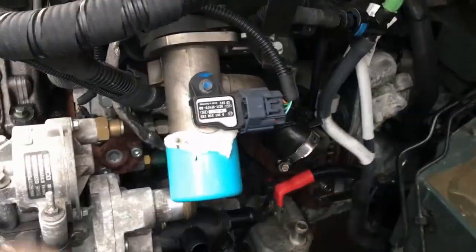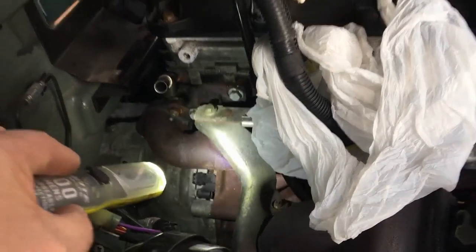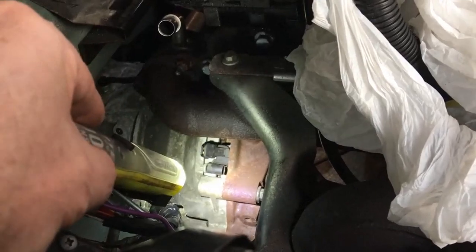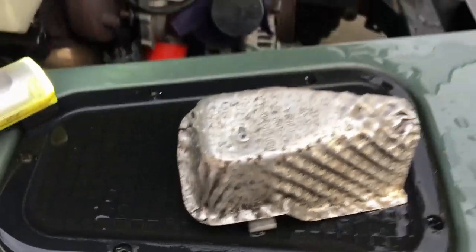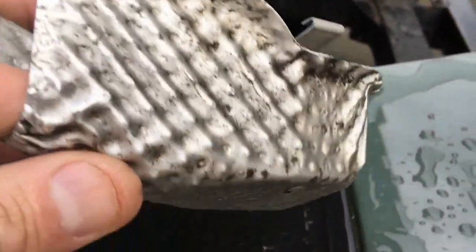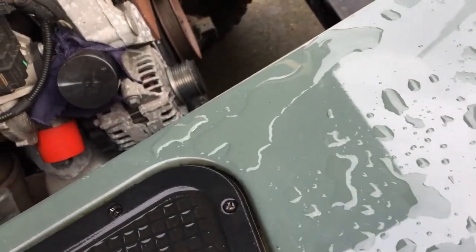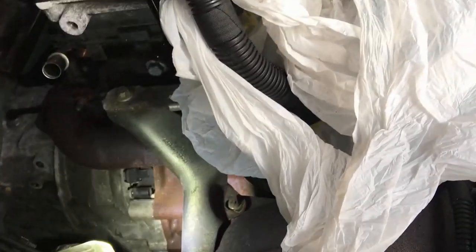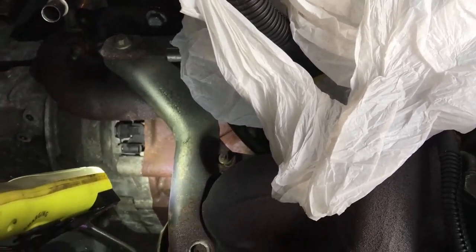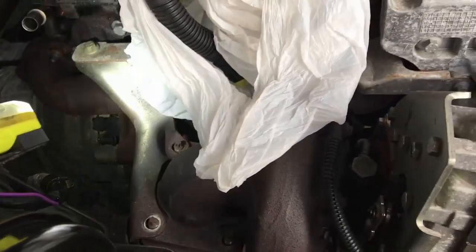One thing the manual doesn't mention at all - looking down at the back of the engine, the manual tells you to take the cable off the crank position sensor but doesn't tell you there's an aluminium heat shield protecting it from the heat of the exhaust manifold. There's no mention of it at all. These two spring clips go in and spring into the aluminium casting on either side - squeeze them together and pull it around and it will come off. Don't try to pull it vertically up.